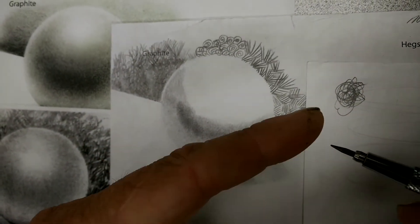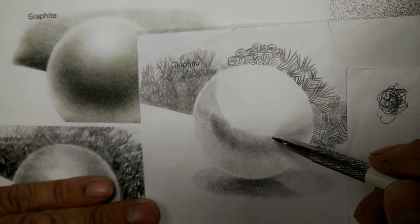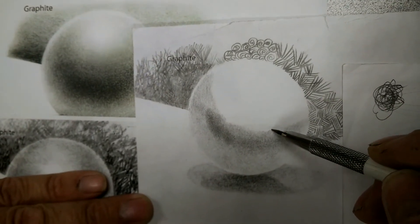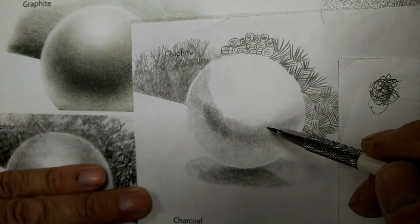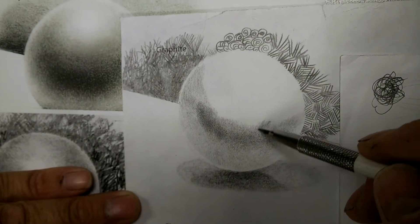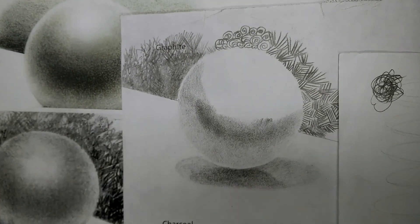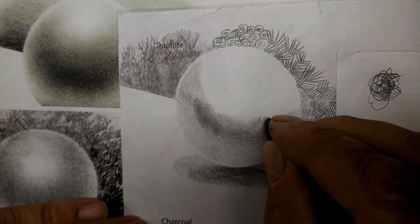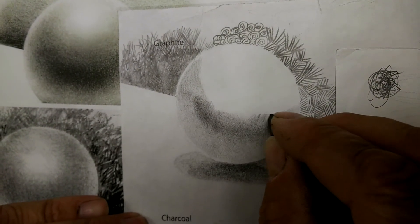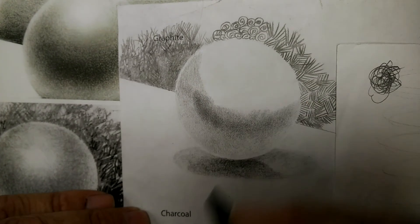See how rounded off it is? Then we come back through and we test it. Now, with our kneaded eraser, I'm going to put some gouges in and show you what happens — that's too dark. And you just take this right here and you just barely kiss it. Just like that.